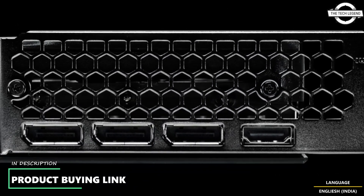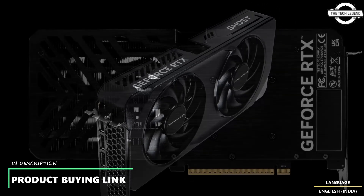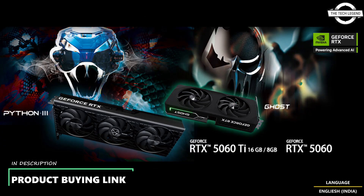The Ghost series is built for efficiency and reliability, featuring a sleek black design with a two-slot form factor ensuring compatibility with small form factor builds. Dual 95mm fans provide efficient cooling while maintaining low noise levels for optimal thermal performance. A protective backplate enhances durability and adds a premium touch, while subtle RGB glow on the side shroud brings a refined aesthetic without being distracting.